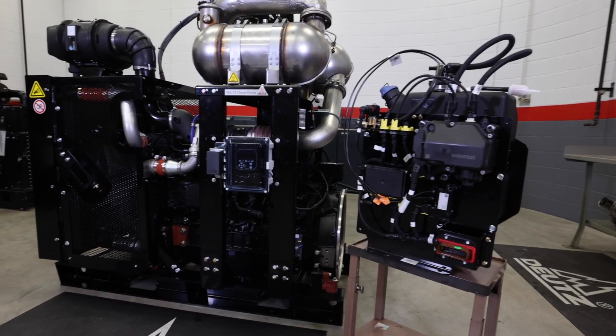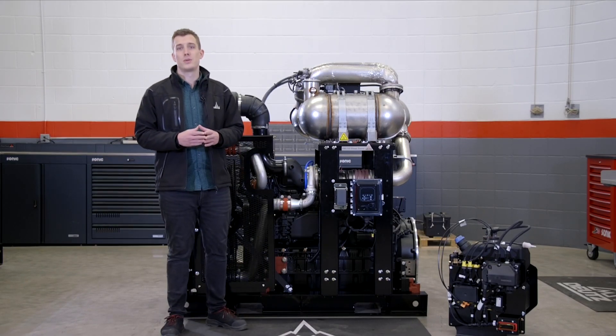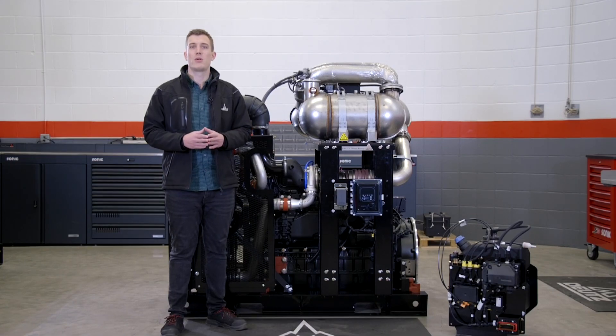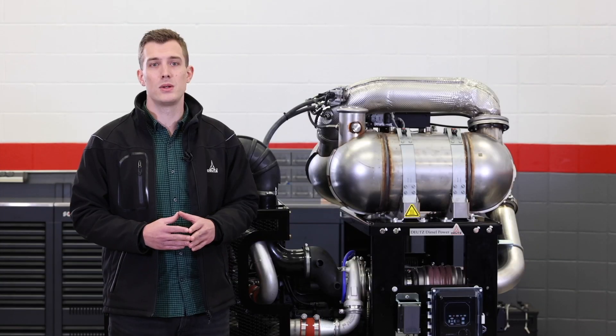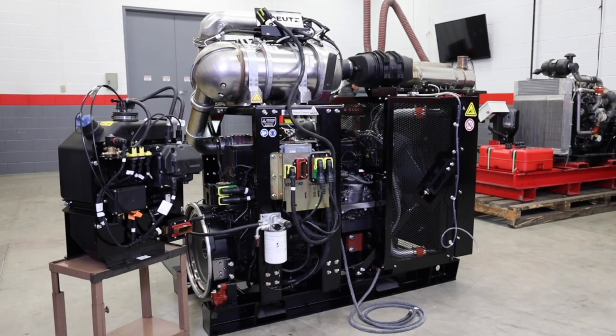But now, enough of the general talk — let's take a closer look at this prototype solution behind me and I'll show you what I mean. We are looking at a TCD 7.8 power pack that includes all necessary modules in order to make it a turnkey solution. In this video, we will show you how easy it is to install the modular power pack within just a few steps.